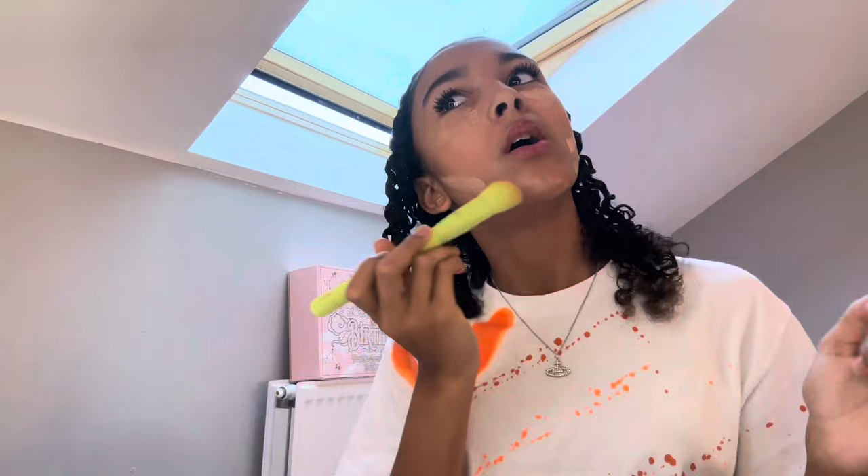Now I'm going to use the W7 sheer loose powder — I'll just use this powder puff from TikTok Shop, then swipe it away with a different Made By Mitchell makeup brush. That is my makeup finished. Last thing I'm going to do is spray my Charlotte Tilbury setting spray — I love this setting spray, it is really good — and then I'm going to spray my 62 Sol de Janeiro.